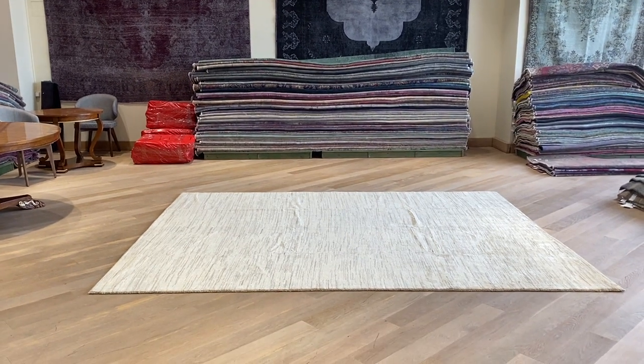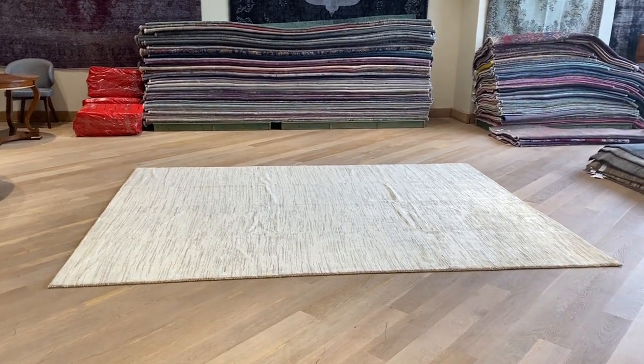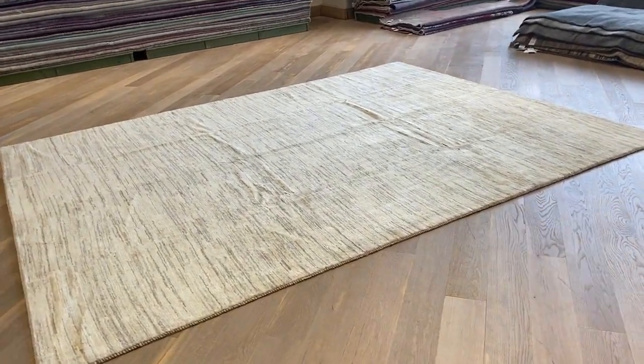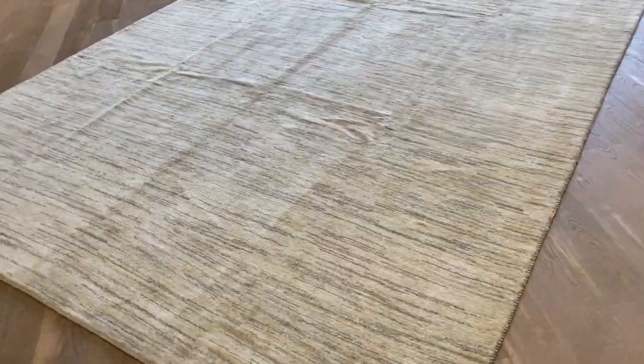This is the Carpet Coat 2969. This is a very high-quality Persian handmade carpet. Very important to keep in mind is that not only are these very high-quality Persian ones, but also that they have natural colors. The carpet colors also change from one side to the other.